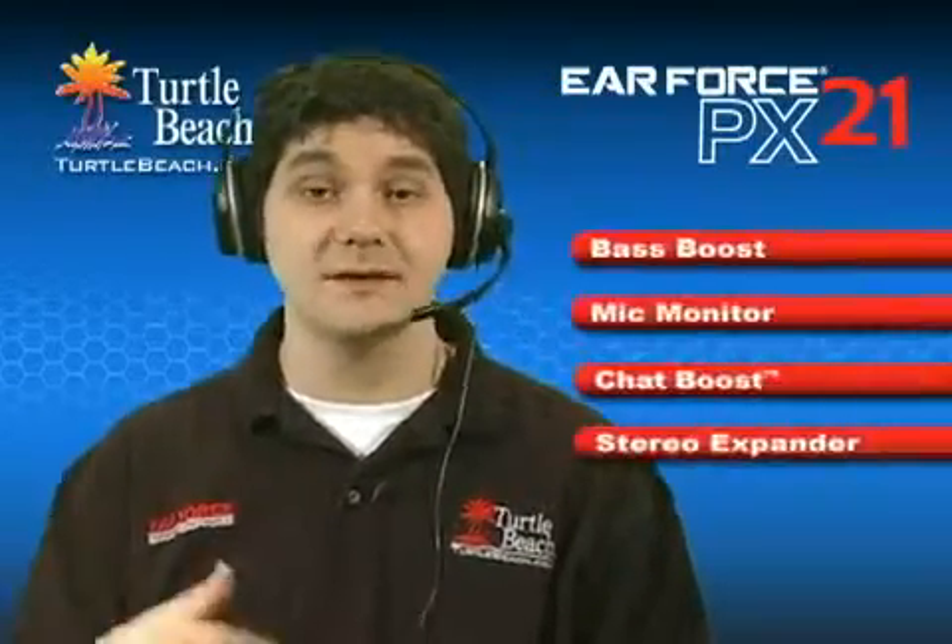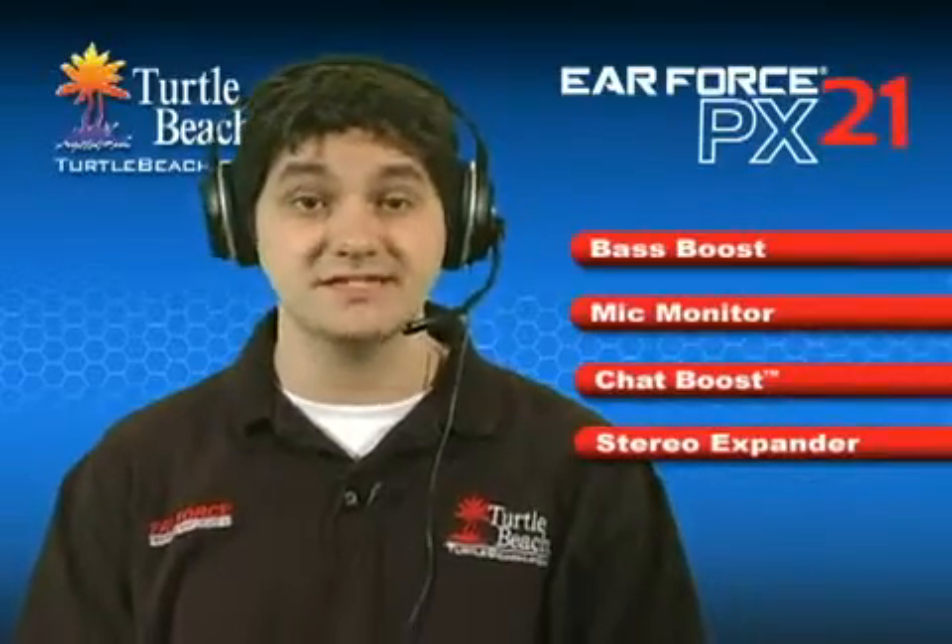The PX21 also includes the unique gaming features you've come to expect in our Earforce headsets, like bass boost, mic monitor, chat boost, and a stereo expander.